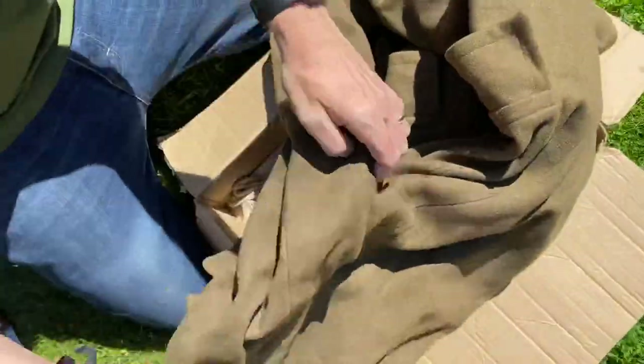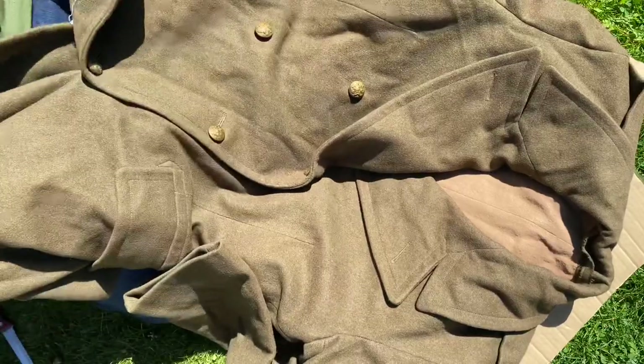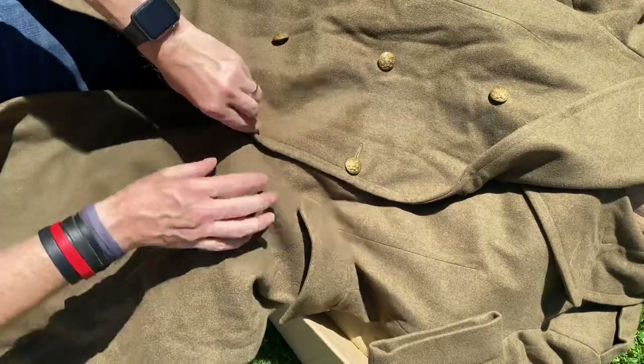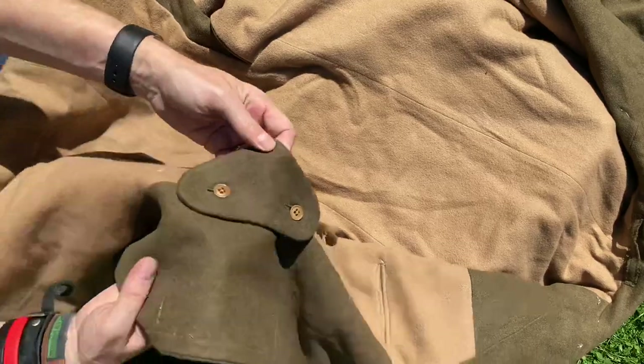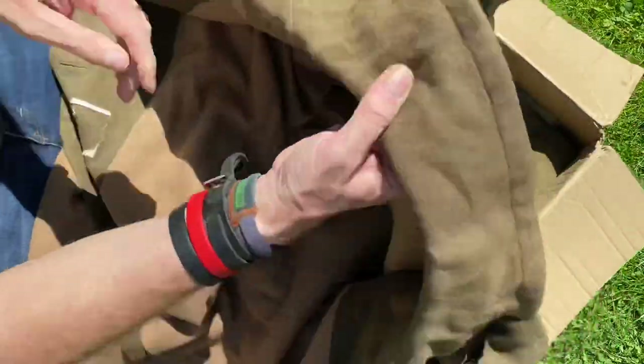Just what we need in this hot weather — it's a British greatcoat. Perfect. It's going to be useful for night, obviously, like I said, when it's not quite so bloody hot. Look inside. I'm not quite sure what year this would be. Look at that — I could sleep in that, I could live in it.